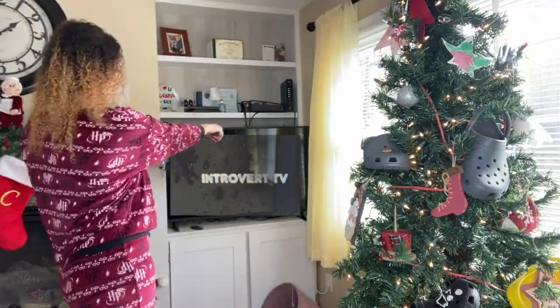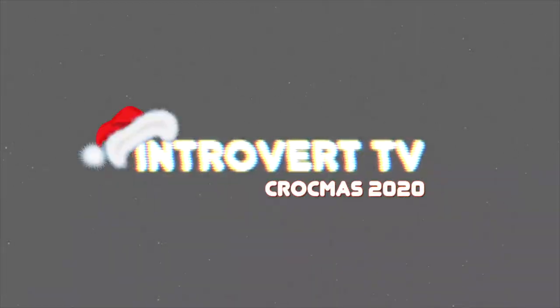What is up everyone, my name is Brianna, I'm a proud introvert — welcome or welcome back to Introvert TV. Today's video is super exciting because we are doing a Crocs unboxing video, one of my favorite videos to do. I'm going to be unboxing these Crocs, trying them on, and giving you my first impression review type of situation.